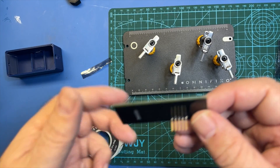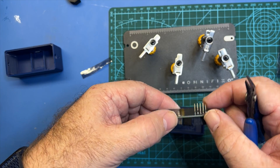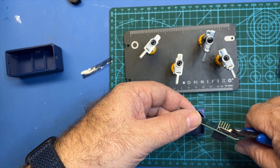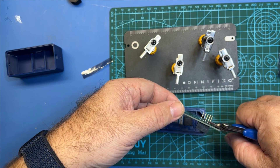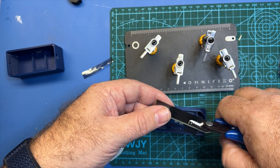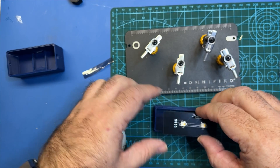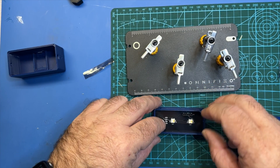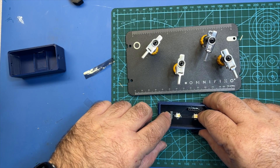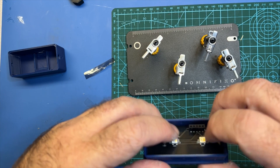This is going to be going into here, but before we can set it in here we need to trim these leads. This isn't really explicitly mentioned in the instructions, but it's the only way it's going to fit, so we'll go ahead and trim these. Once again, use eye protection when you're doing this — I'd recommend doing them one or two at a time. These should be cut pretty short. Now we're going to go ahead and set this in and it should just fit straight in like that. You are going to need to cut these as well, but we're going to solder first. Make sure when you're doing this everything stays in place — that header should ensure you've got a good fit.